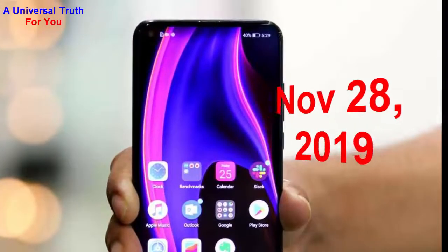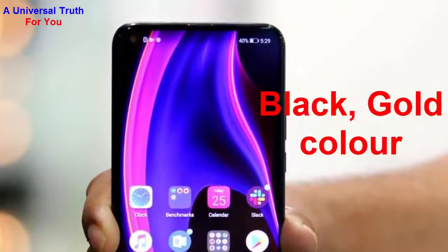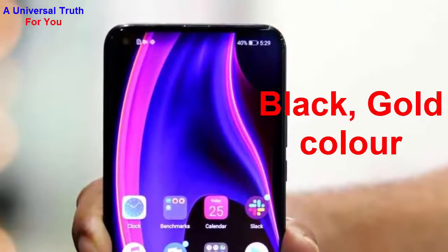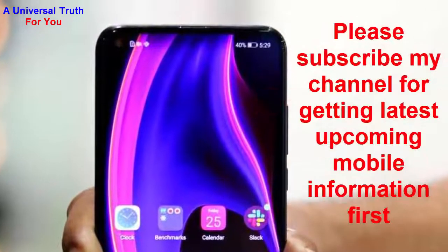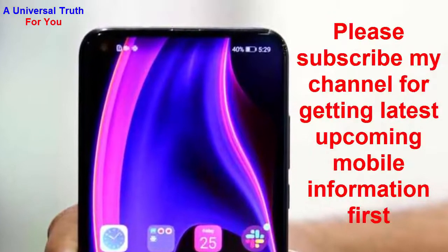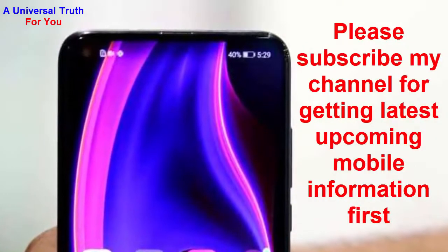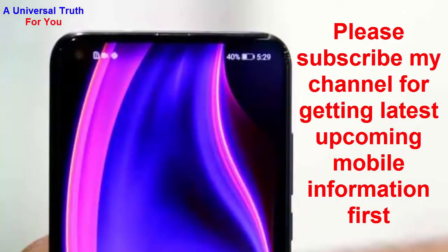It is expected to be available in black and gold colors. That's all about the Honor V30 Pro smartphone. Write your opinion in the comment section — it's very important to us. If you enjoyed this video, please like, share, comment, and subscribe to my channel for the latest upcoming mobile information. See you in another video, thank you very much.